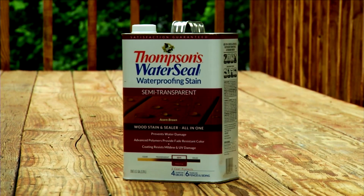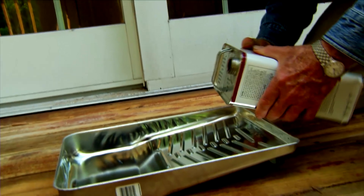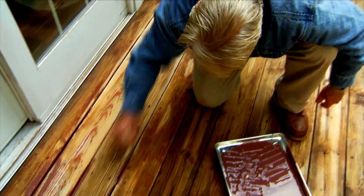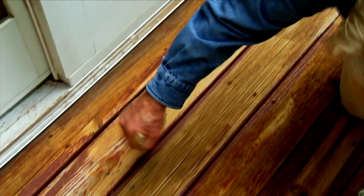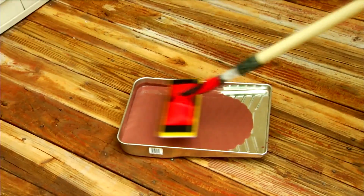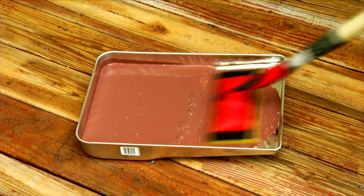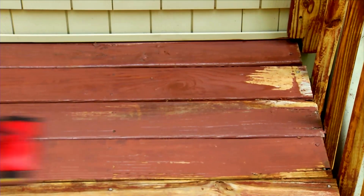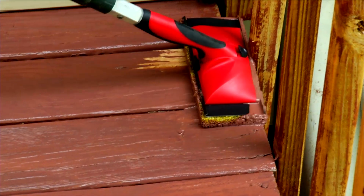This product contains elastomeric polymers that help the dry stain expand and contract with the wood during temperature fluctuations, reducing cracking and peeling. Before sealing the top deck surfaces, I want to coat the sides using a brush that's narrow enough to fit into the spaces between the boards. My preferred tool for applying a sealer is this deck staining pad. A long handle allows me to do the entire job standing up. It's important to bring the pad into contact with the solution but not submerge it, then use the ribs on the pan to distribute the material evenly. I usually apply the material to three or four boards at a time, always moving the pad in the direction of the grain.